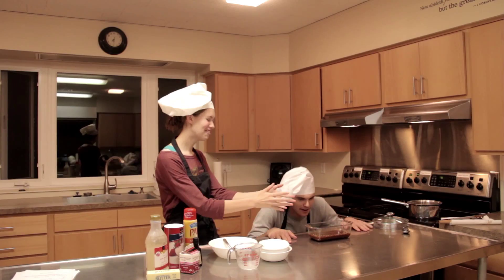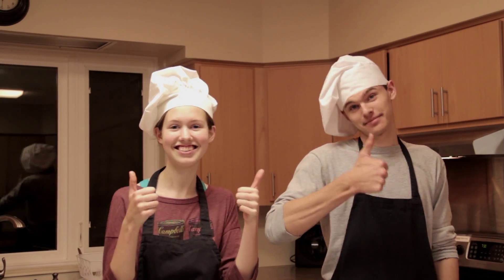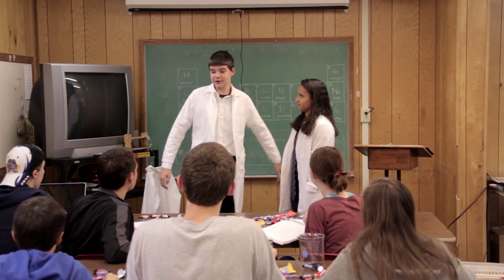So there you have it. That's how caramel is created. Who knew there was so much chemistry involved in the creation of a simple candy we all enjoy. Okay kids, that's it for chemistry class. Kids, that's all the time we have for today.